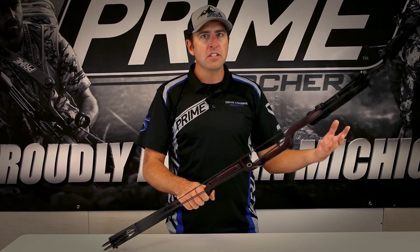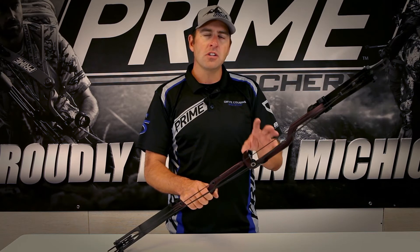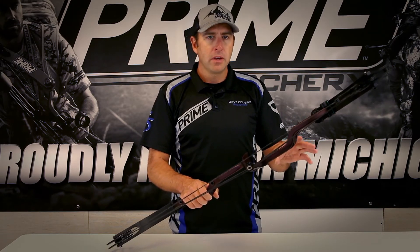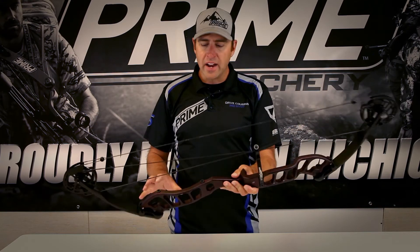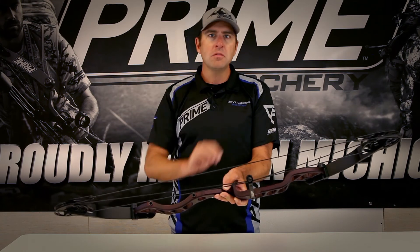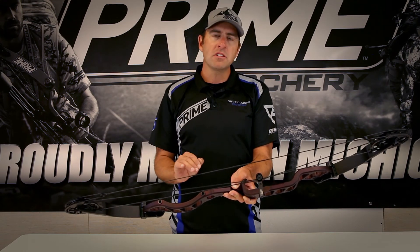So you're getting the best of both worlds. You're getting a grip placed at an appropriate location on the riser that allows the bow to be very stable. You're getting a riser that's designed to flex and work in unison at top and bottom. And you're getting a cam system that works with that riser technology to maintain level knock travel.